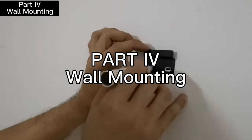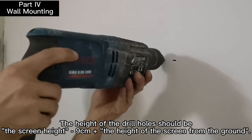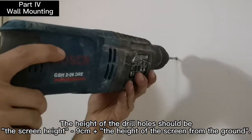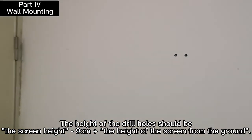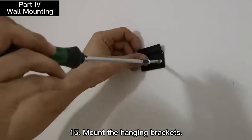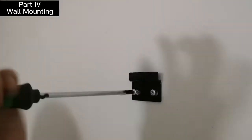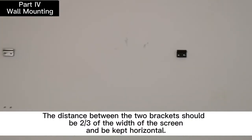Part 4: Mark and drill holes. The height of the drill holes should be the height of the screen minus 9 cm, then place the screen at that height from the ground. Mount the hanging brackets. The distance between the two brackets should be two-thirds of the width of the screen and be kept horizontal.